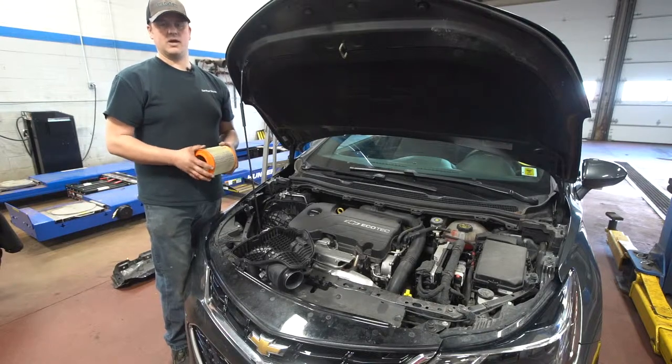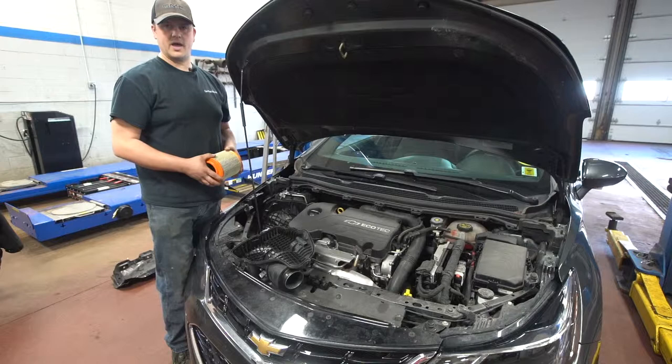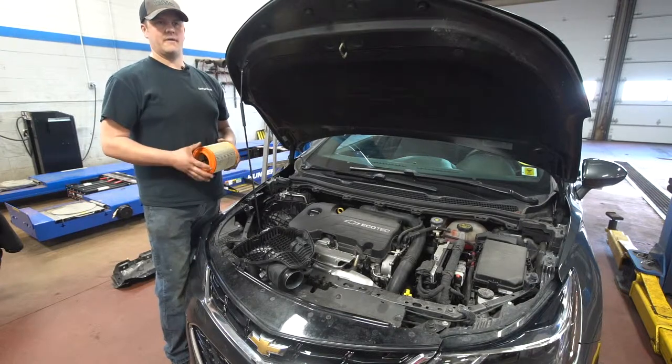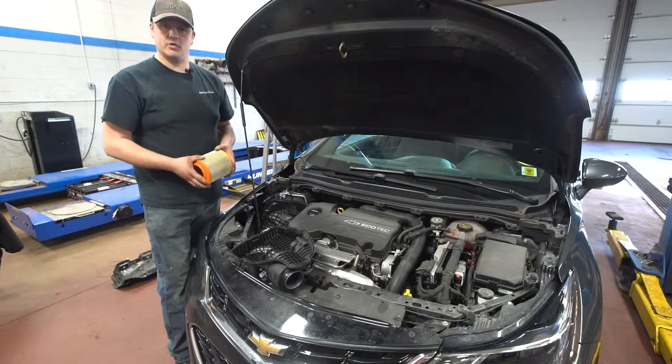With a turbo it's even more important, because instead of just using manifold pressure to draw air in, you've got a turbo trying to pull that air through. So a restriction becomes even more noticeable — you'll have less power, which means more throttle input and you'll be harder on gas too.